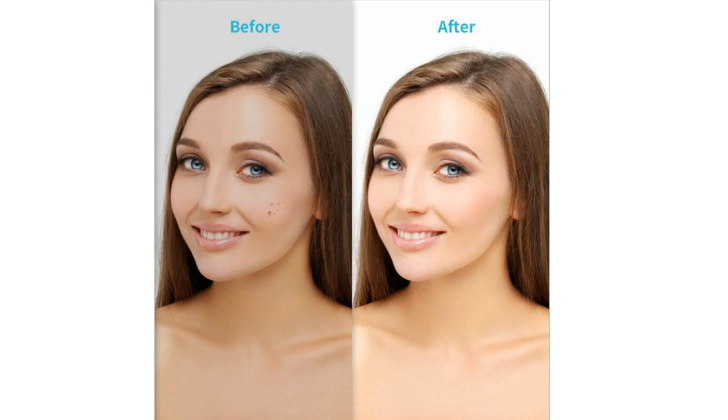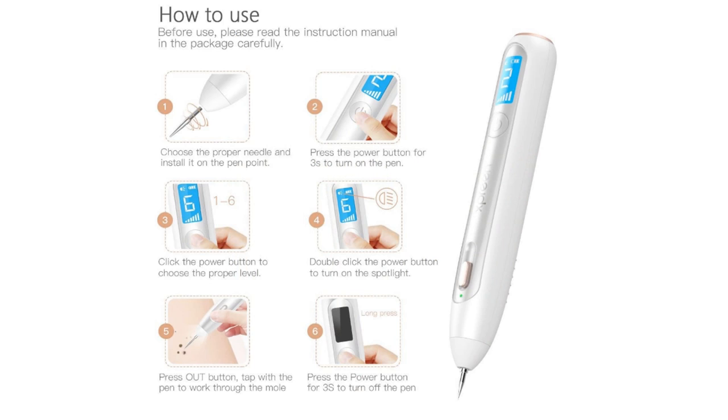This plasma pen is very good. If you are using it, you can become more and more beautiful. Some sharing may help you. After using, please read the instructions in the packet carefully.